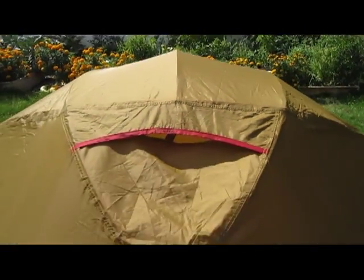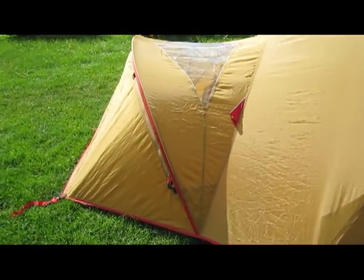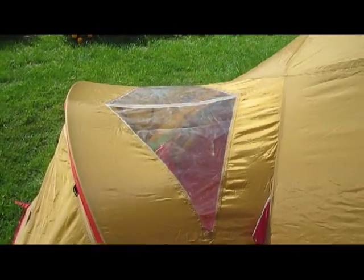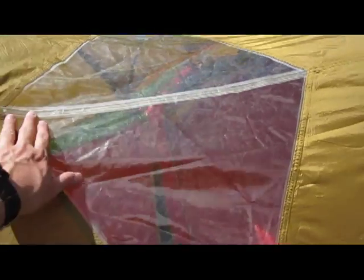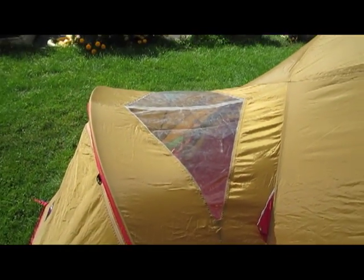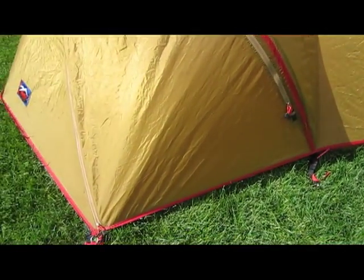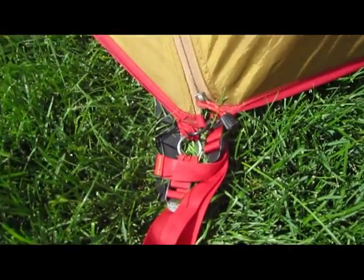The vestibule has a large window so you can check on the weather without leaving your tent — just see if the storm's blown over or if there's more on the way.